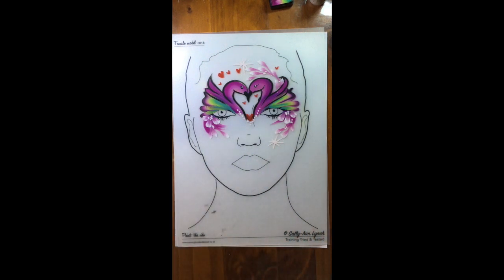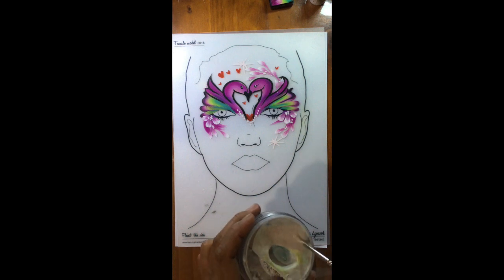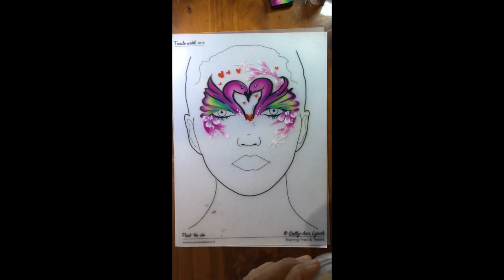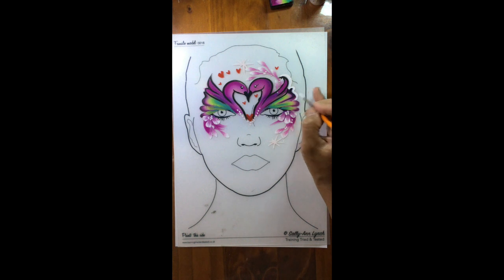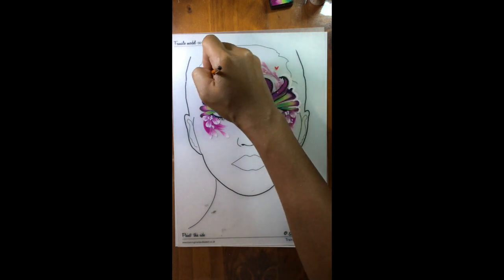If you're going to use this design on a darker skin tone child, it's nice to frame it with a lighter color like white or even neon yellow. Just go on and outline, following the lines on the side like this. That will make the design stand out on dark skin.